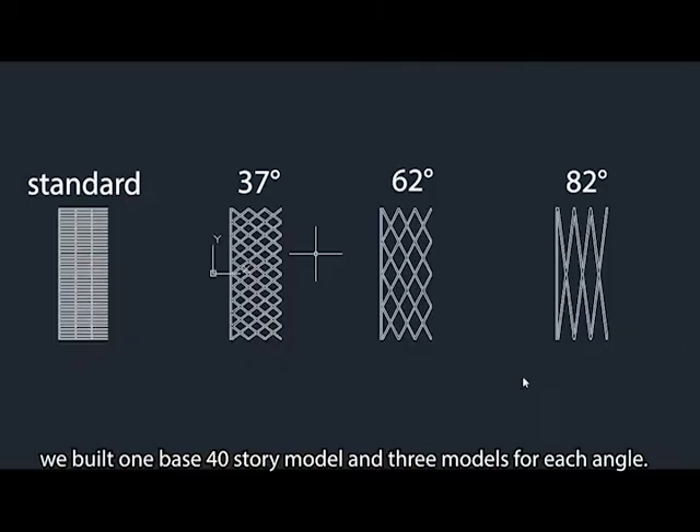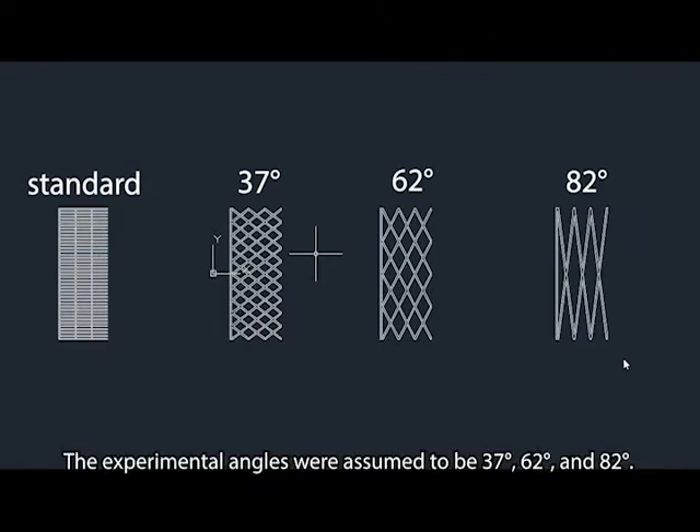Diagrid's angular change resists the vertical load of the building through the pressure-intensity experiment. We built one base 40-story model and three models for each angle. The experimental angles were assumed to be 37 degrees, 62 degrees, and 82 degrees.